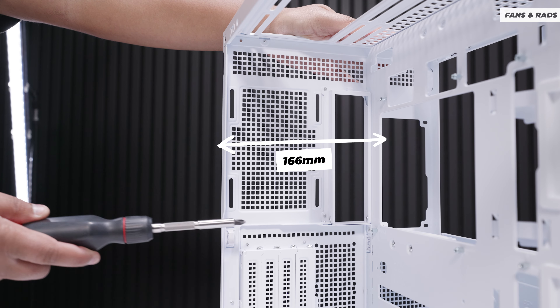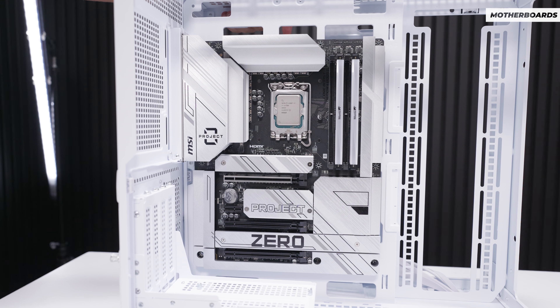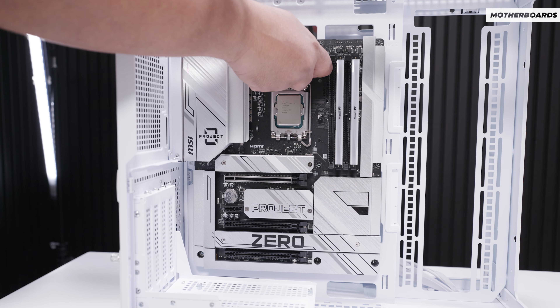For air cooling support, there's a maximum supported CPU cooler height of 166 millimeters. For motherboard support, the Pano 100 LPZ supports ITX up to ATX boards. No surprises here — it's an MSI case, so it supports Project Zero, BTF, and Project Stealth motherboards. We're using the Z790 Project Zero with a 14700K, some MSI SSD storage, and RAM for this build. It does support back connector boards.